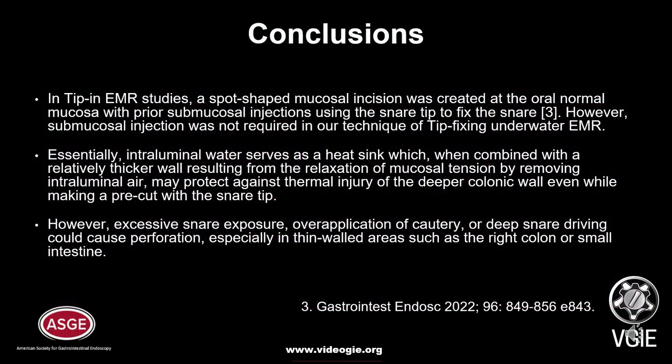In conclusion, in tip-fixing EMR, a spot-shaped mucosal incision was created on the oral normal mucosa with prior submucosal injection using the snare tip to fix the snare. However, submucosal injection was not required in our technique of tip-fixing underwater EMR. Essentially, intraluminal water serves as a cushion which, when combined with a relatively thicker wall resulting from relaxation of mucosal tension by removing intraluminal air, may protect against thermal injury of the deeper colonic wall even while making a pre-cut with the snare tip.